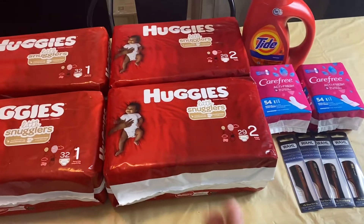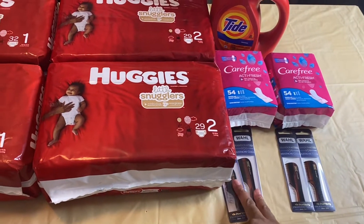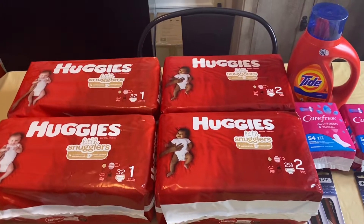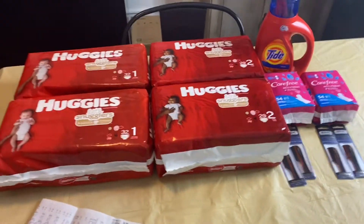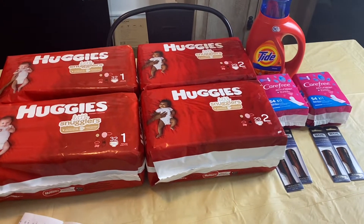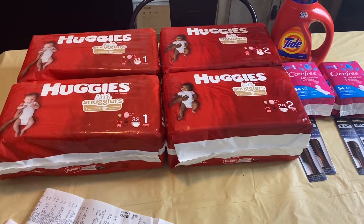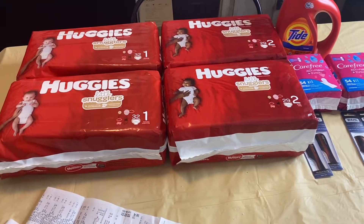I pretty much have three transactions — technically two main ones and a third. It was super easy deals to do. I used both load-to-card coupons and printable coupons.